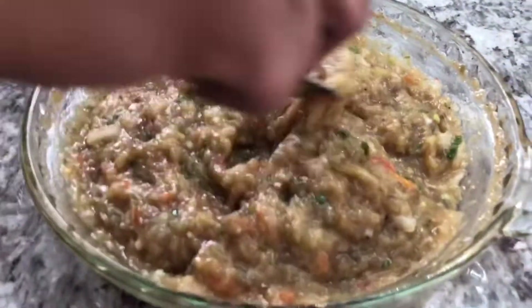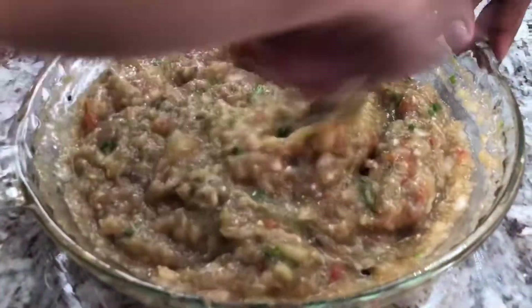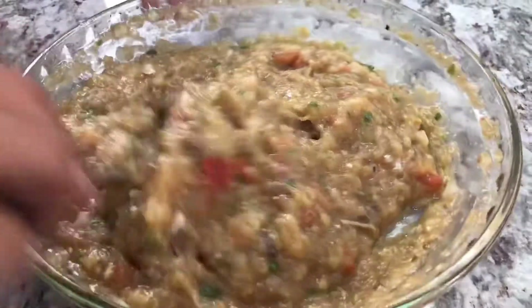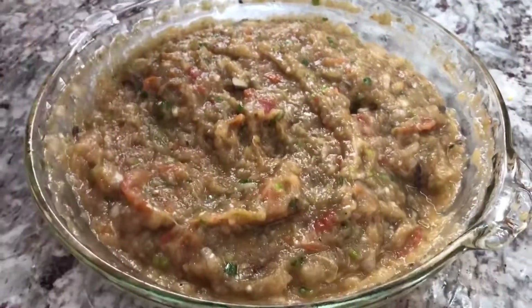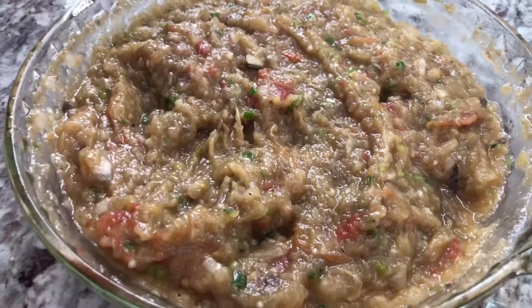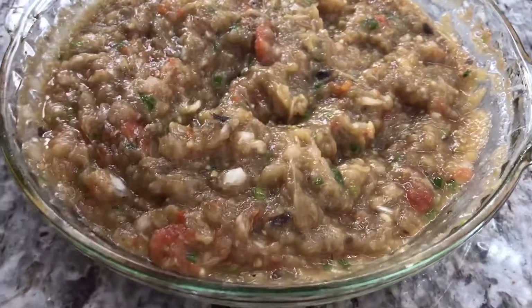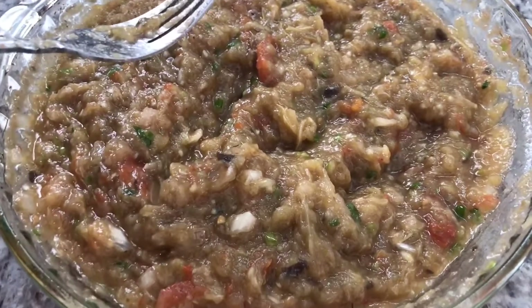Before I do the taste test, I'm going to give Natalie and Jessica a taste of it — they can say how they like it. But I will do a taste test with a roti for you guys, because that's what we eat Baigan Choka with — we always eat it with roti. Look how nice and fluffy and smooth it is, guys! Natalie says it's so soft, flavorful, and yummy. Jessie says she can taste the smoky flavor and the softness.